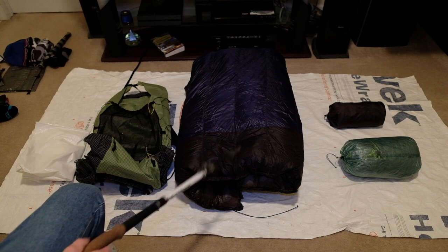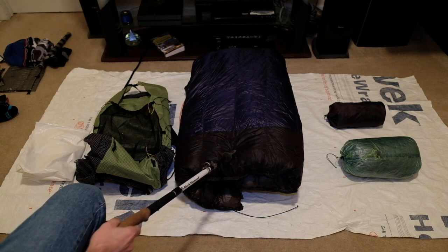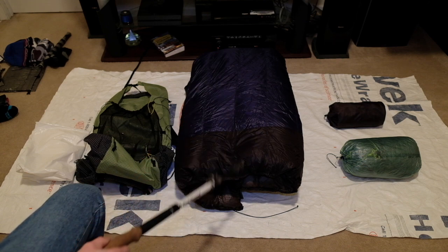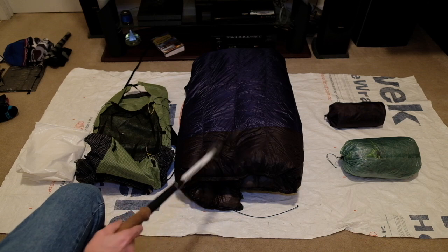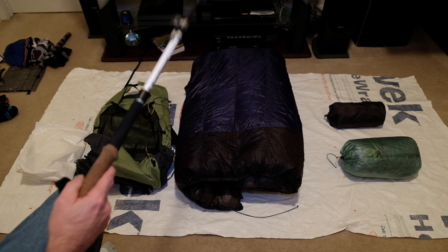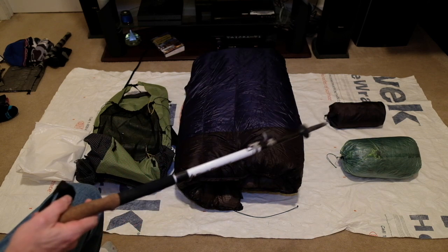The quilt is the Enlightened Equipment Revelation. It is a zero degree quilt. I also had them sew the 40D onto the bottom of it — it's the more water resistant nylon. You can kind of see that's black, that's blue. Just because I don't want the toe box to get wet if there's some condensation inside the tent.